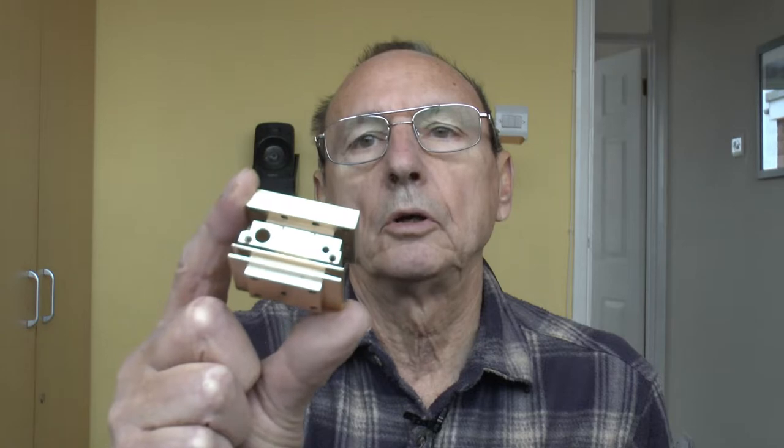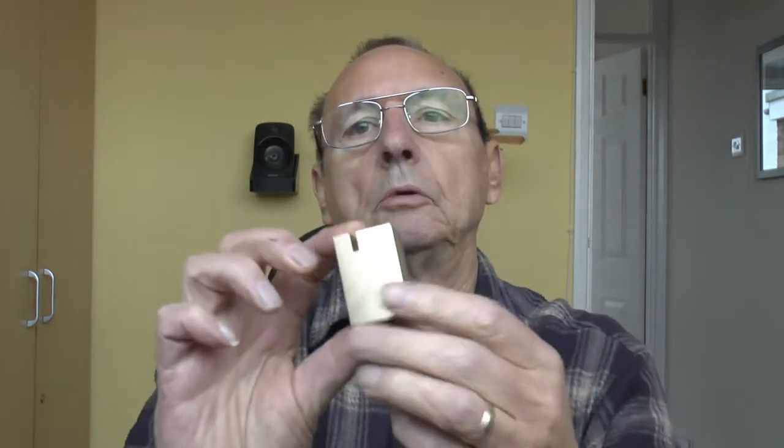This is my new latest combining block. Took me two days to make. That was the first attempt — that slot should have been at 90 degrees, so it didn't take me long to mess up that first one.